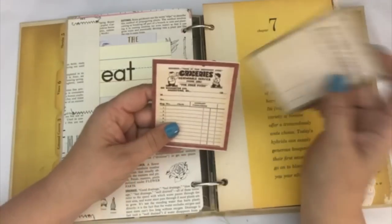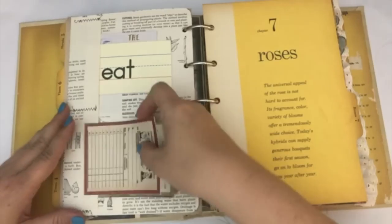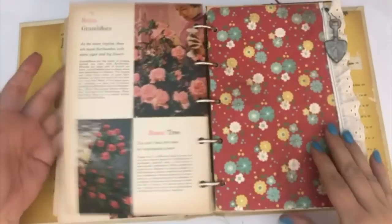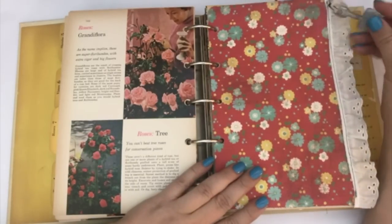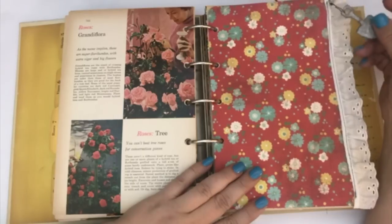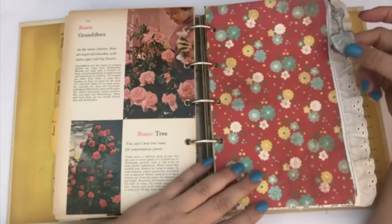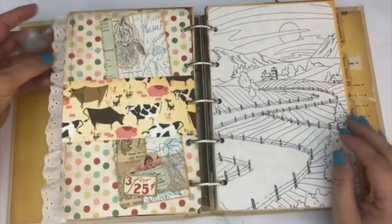This one has a grocer's little index card thing, a couple of pictures — really pretty images. I have this little charm that I put on here — it's a little shovel — and I just pinned it to the ruffle that I sewed onto this page. I got these at Michael's a long time ago and I thought they were perfect for this journal.